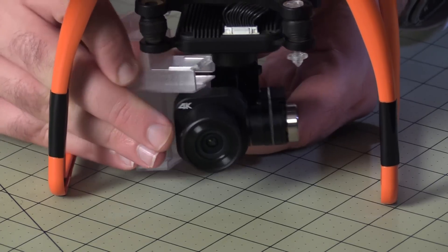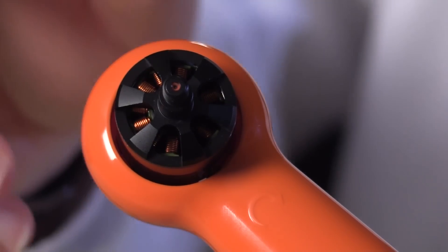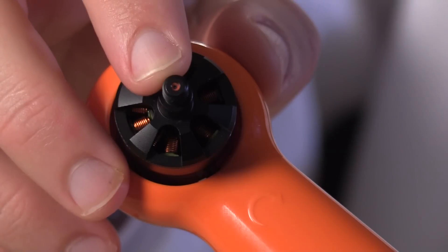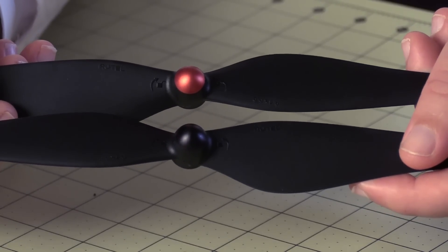Now we're ready to prepare the aircraft for flight. Remove the gimbal holder from the gimbal — do not power up with this in place, or you risk damaging it. If we were actually going to go flying, we would attach the propellers. Notice that two of the four propeller shafts have red dots in the center of them and two are black — mount the propeller with the corresponding color on its hub.